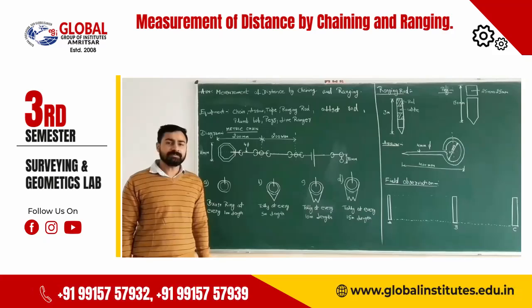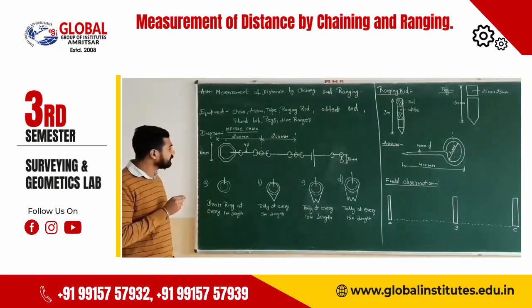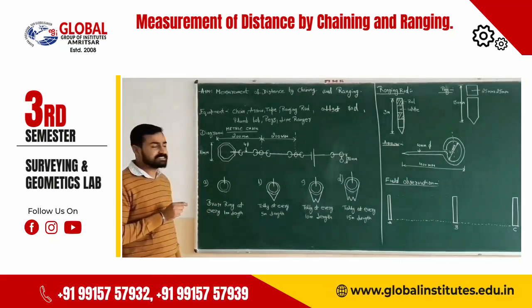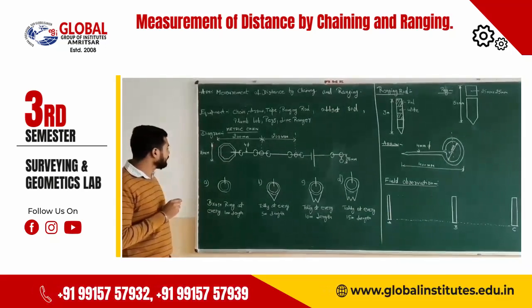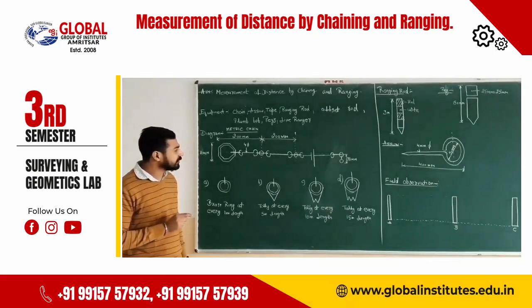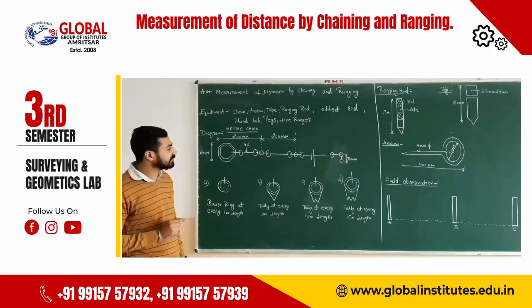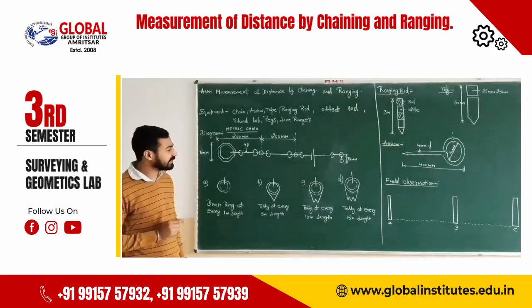The total length of the metric chain is 20 meters or 30 meters. In 20 meters there are 100 links, and in 30 meters there are 150 links. Brass rings are attached on both ends of the chain. The center-to-center distance between two rings is called one link length. The total length of one link is 20 centimeters.